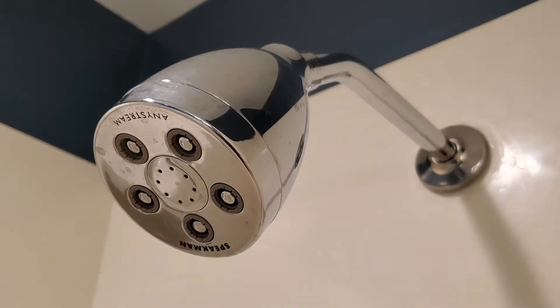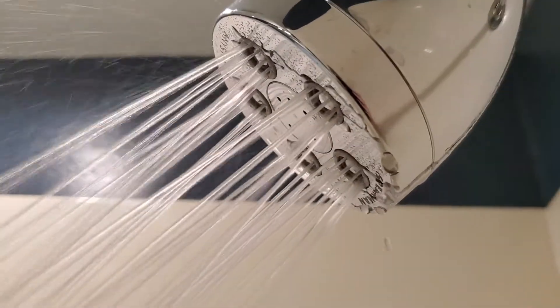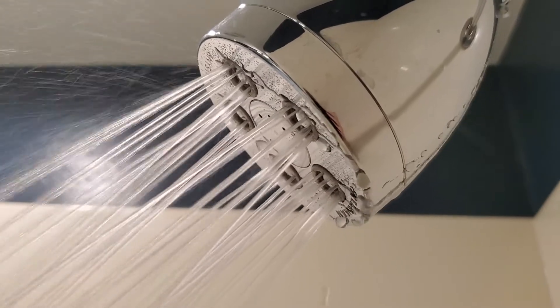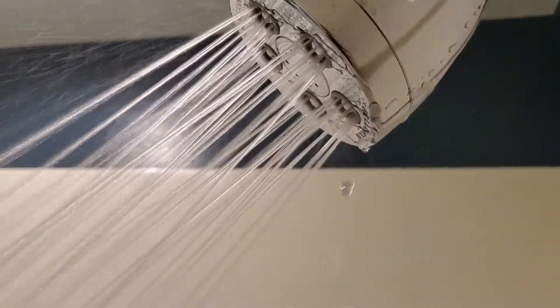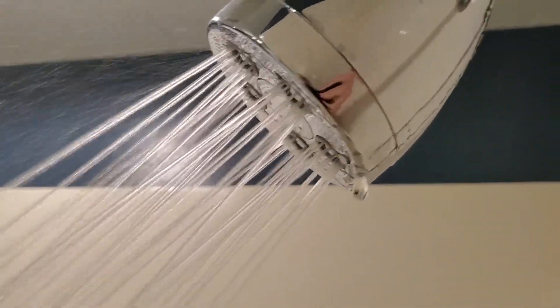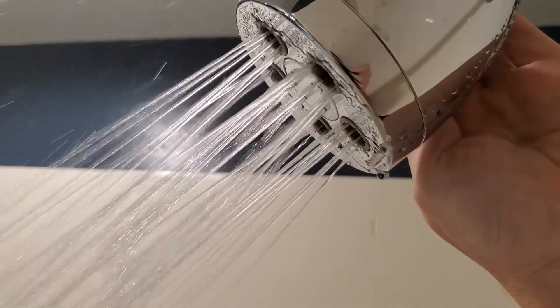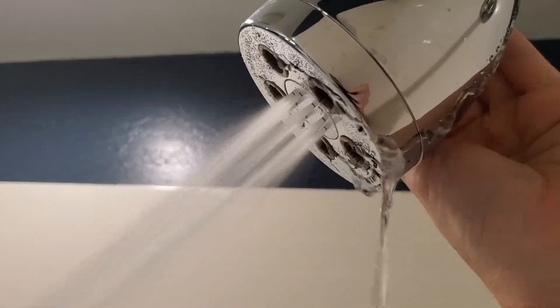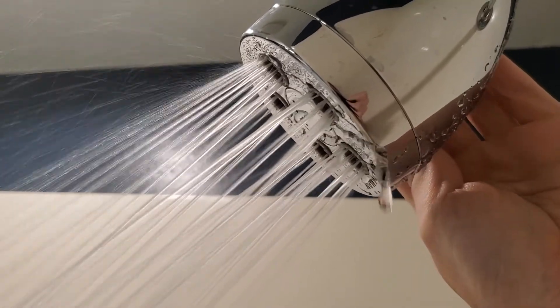I'll go ahead and switch it on so you can see how it operates. You can see all of those individual little streams coming out of each plunger — five plungers, ten streams per plunger, 50 individual streams of water, quite directed. Now as I turn the knob on the side, you can see it rotating through different settings, from the massage in the middle out to the more general directed spray.